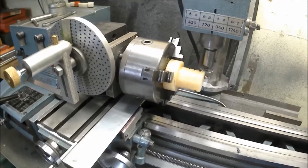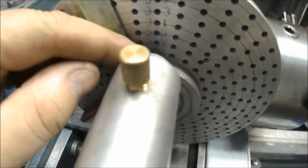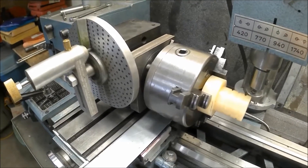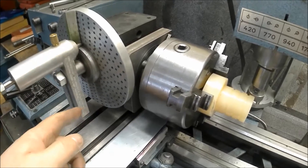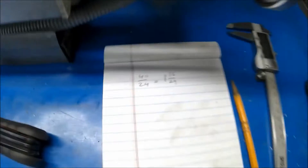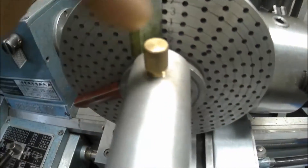I got everything set up, got the dividing head set to the 24-hole ring. To calculate that - this is a 40-to-1 dividing head, the input is always 40 times greater than the output. I want a 24-division, so 40 divided by 24 equals one full turn and 16/24.